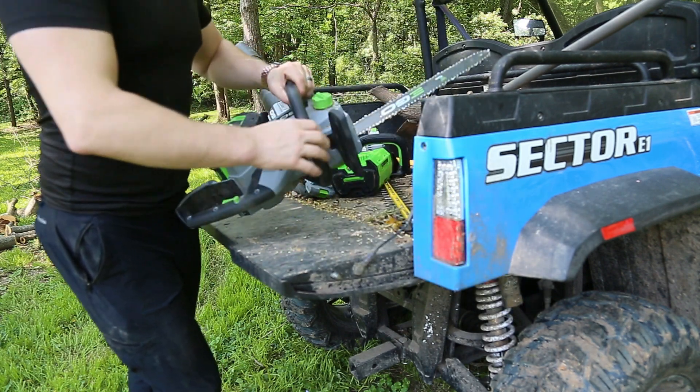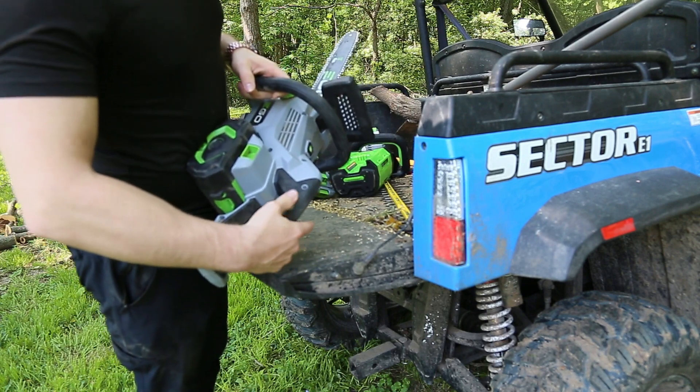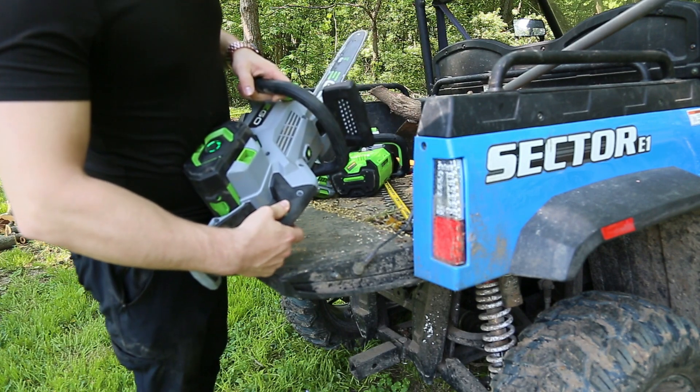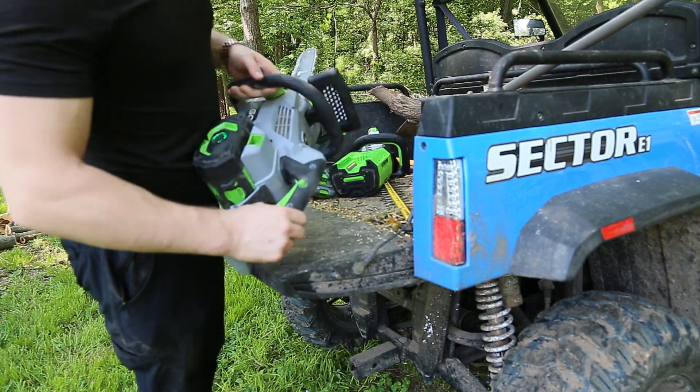On the handle itself you've got a two-piece safety. You push that in, squeeze the trigger, and that's the way it should be.